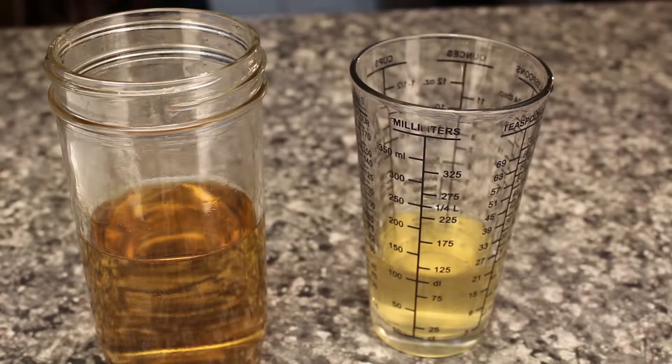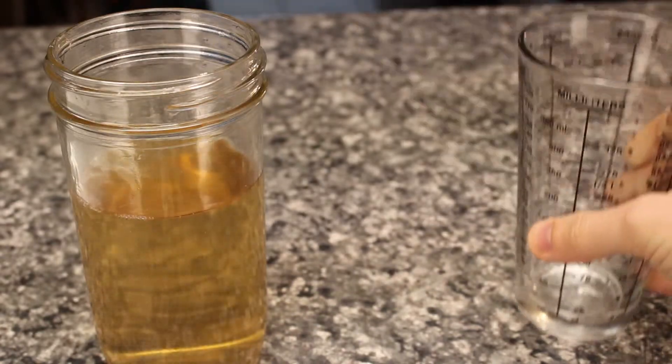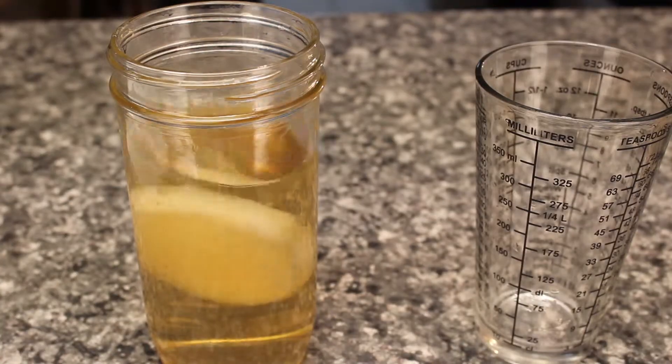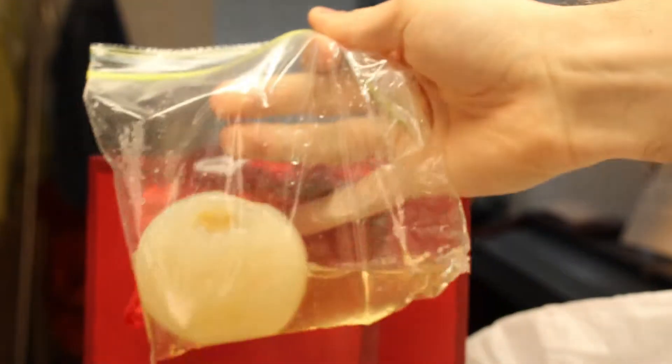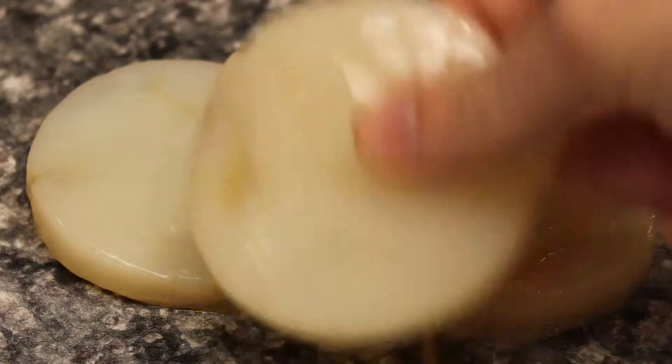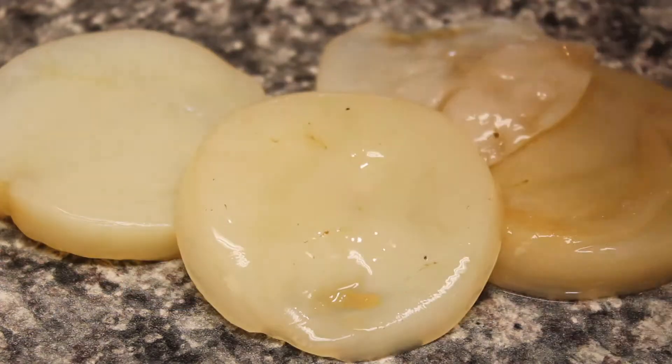Step one, get some sweet green tea. Step two, add kombucha. And step three, toss in a SCOBY. That's literally it. Cover it with a cloth and wait. Now if you don't have a SCOBY, the next best thing is to get one from a friend. If you don't have a friend, then you've made an excellent choice in watching this video. Let's make some Scratch Booch!